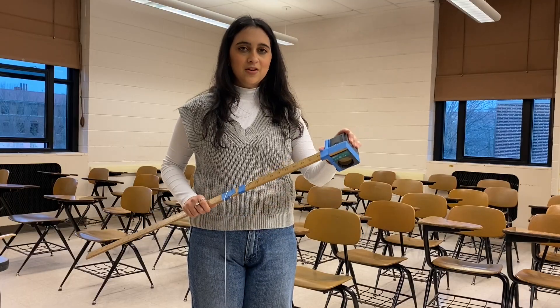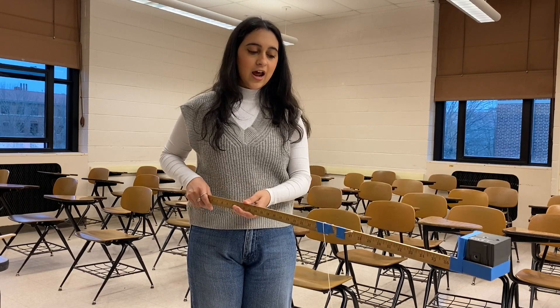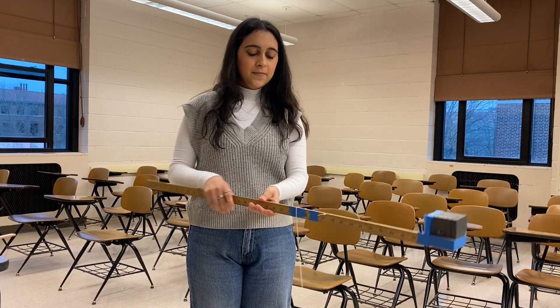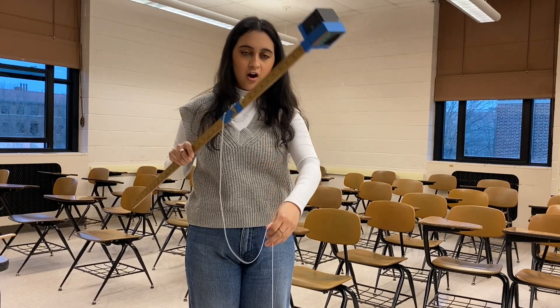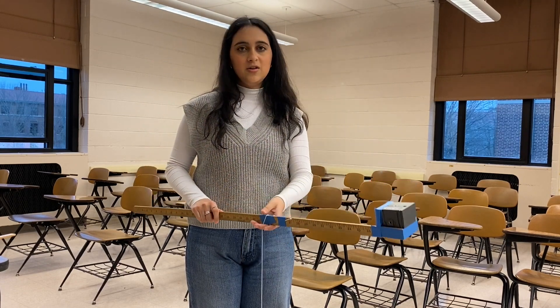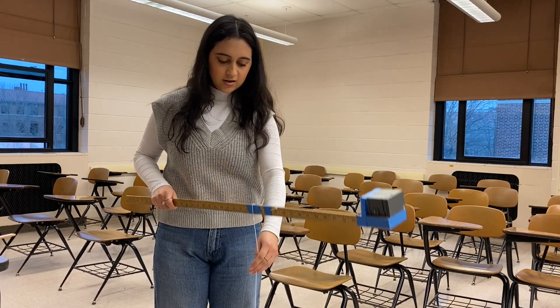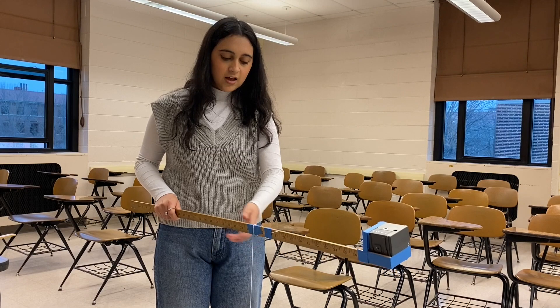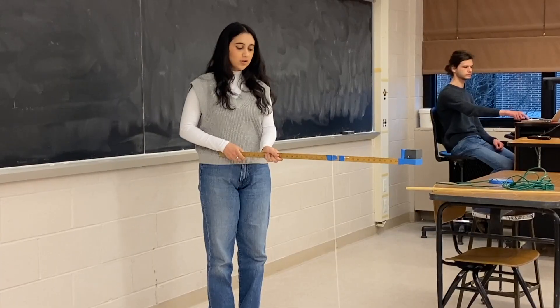Here we have the Vernier motion detector, which is attached to a meter stick, allowing us to get good access to the planetary surface. And then we have a string, which is attached to a weight, which is for our trial one meter, but you can use any distance you want. As you're scanning, you'll be using the string, which will be touching the ground in order for you to keep a constant distance as you're scanning.